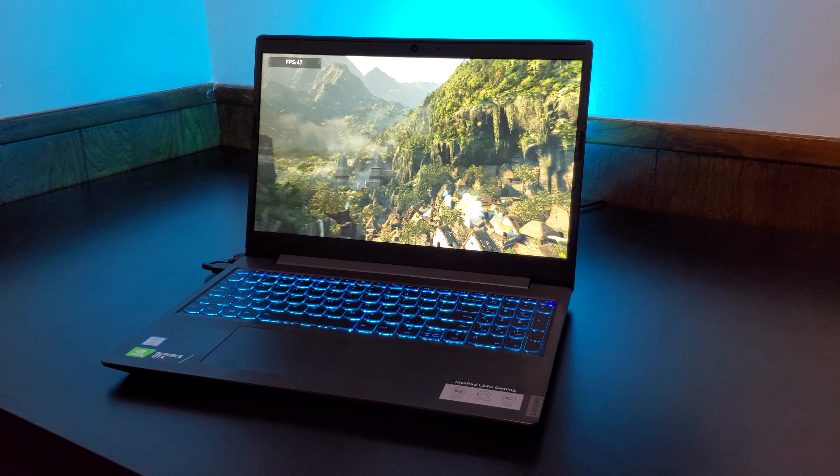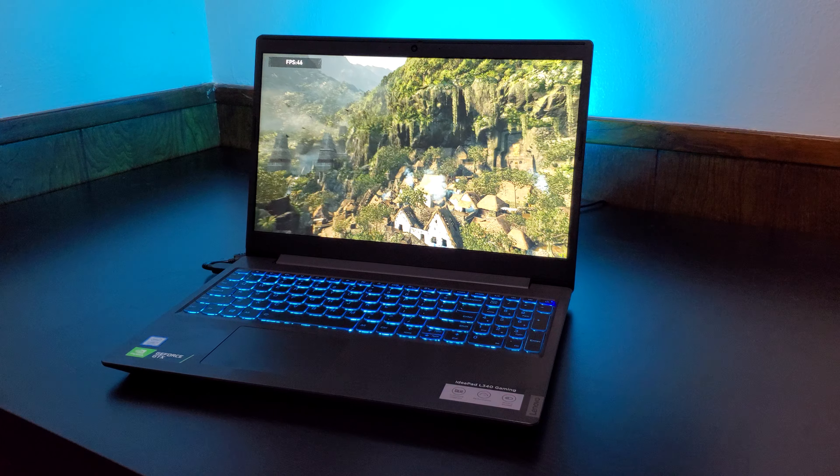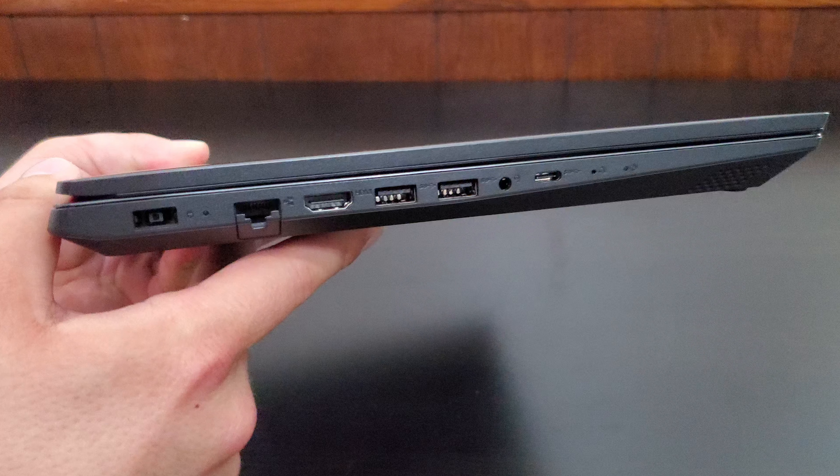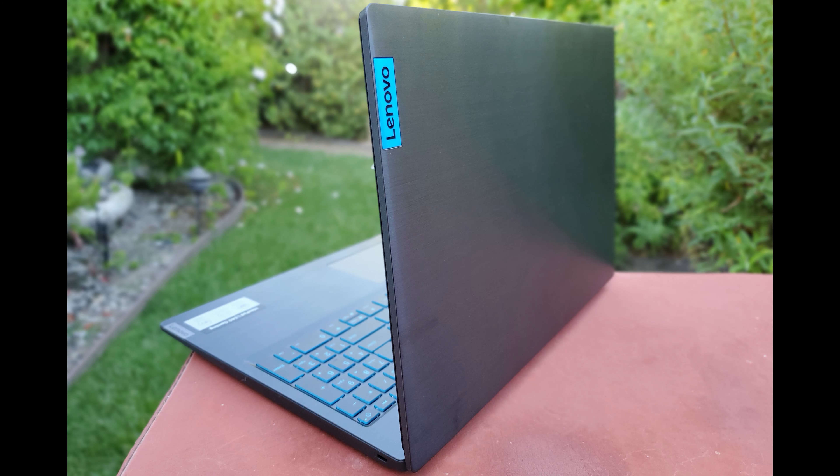Whether it's productivity, gaming, all of the above, it's performed really well and it hasn't really fallen short for me in any use cases. One note that I will make about the Lenovo L340 is that the thermals aren't all perfect, and I did make that clear in my full review video. Basically, you gotta keep in mind this laptop is not really a full gamer chassis — it's a very toned down, minimalistic, business-type looking chassis.